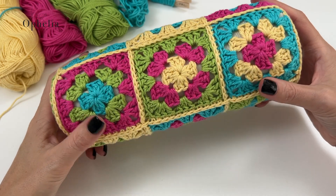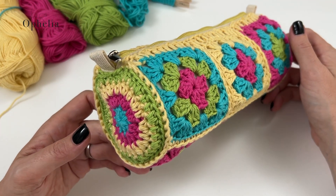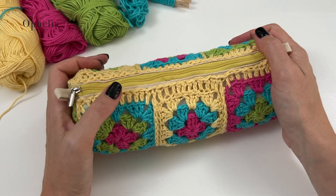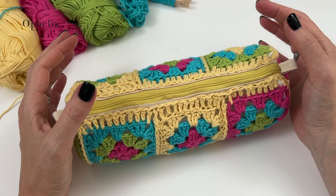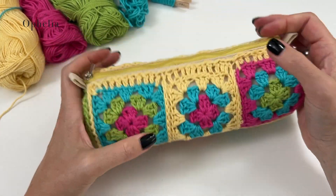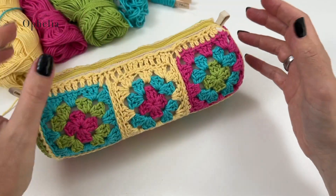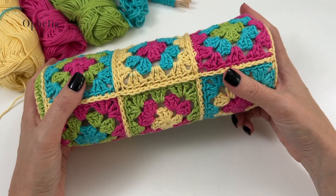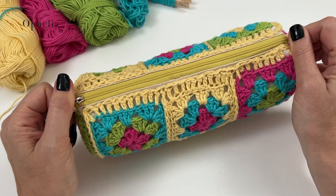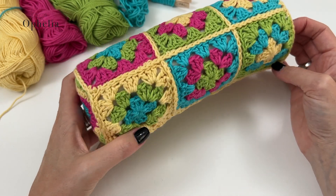Hi everyone, it's Anja here and I'm back with another video for Ophelia Talks. Today we are making a cover for a different shaped pencil case — one of those pencil cases I enjoyed using as a child at school. You know, you have the flat pencil case people, the round pencil case people, and the ones with zips and different levels. I always loved opening it up, rummaging around for my pens, and it was handy to slot into my bag. When I saw this plain pencil case on Amazon — I've got the link below — I thought it would be nice to cover it in crochet.